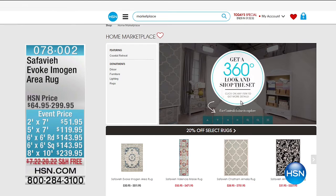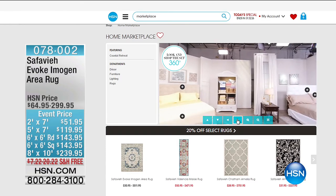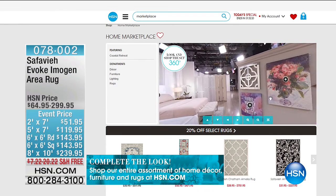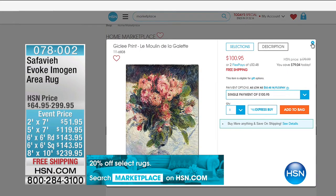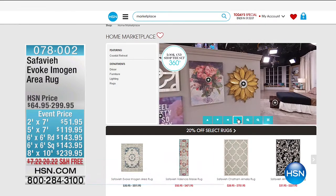We have a 360-degree look — you can shop the set. This is the coolest feature ever. You can go from angle to angle, side to side, see what we've got and how the designers and set stylists put things together. You can take a look at a piece of art, go right to it, drop it in your bag, and have it delivered in a couple of days.